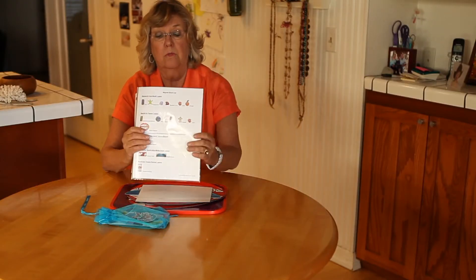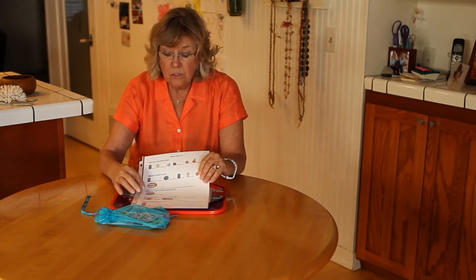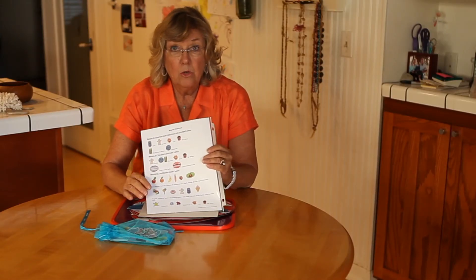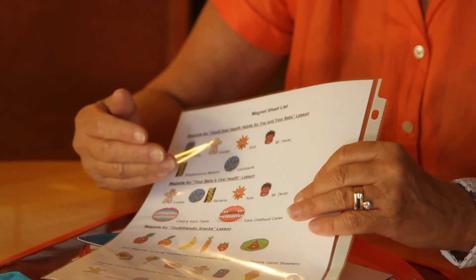Next I want to show you that in your lessons, one of the first things you'll find when you go to download your lessons is a magnet sheet list. It'll list all of the lessons that you have and what magnets are needed for each of those lessons. This is a good reference to keep with this magnetic board so that when you're out teaching, it's a quick reminder of what you need to pull from your package for that particular lesson.